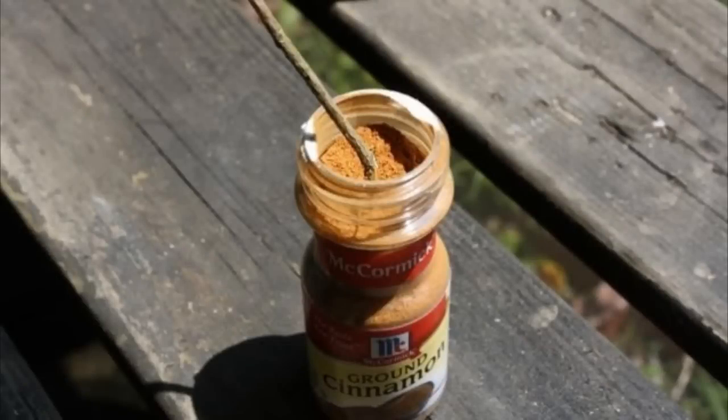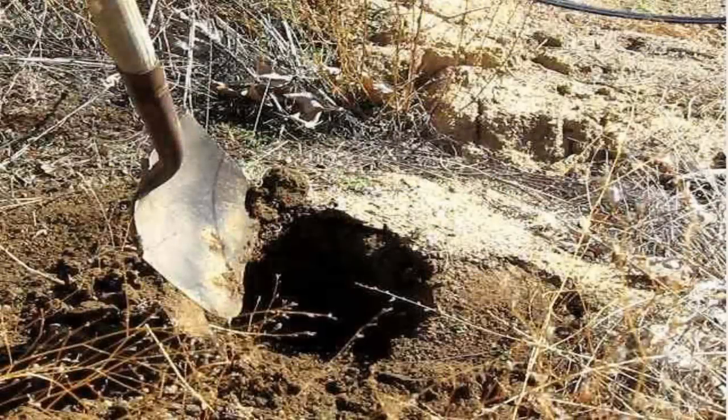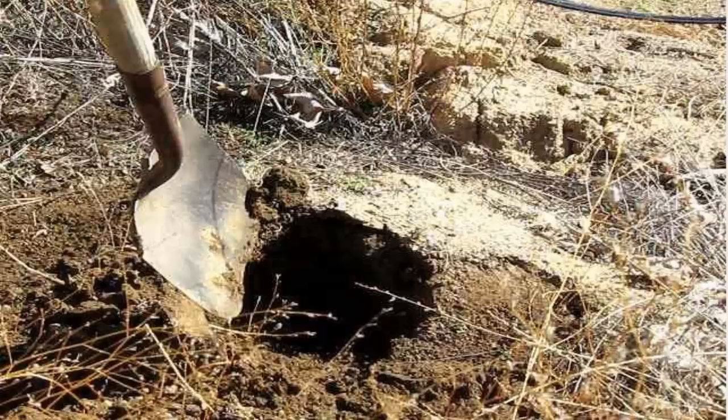Prepare the cutting by dipping it into cinnamon or honey before sticking it into the potato hole. Once you have fit the cutting inside the potato, all you have left to do is plant it. Place the entire potato under the soil, and make sure to leave the cutting's top two buds or leaves above the soil line.